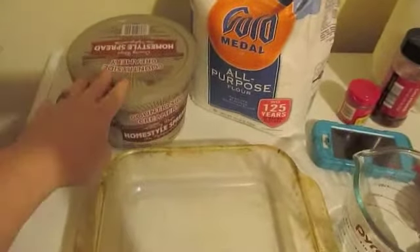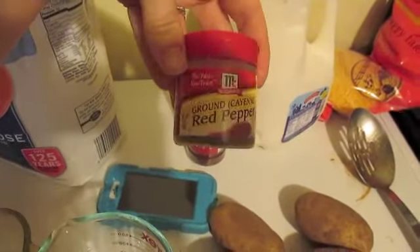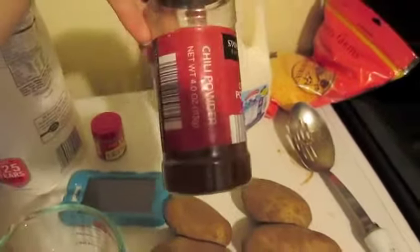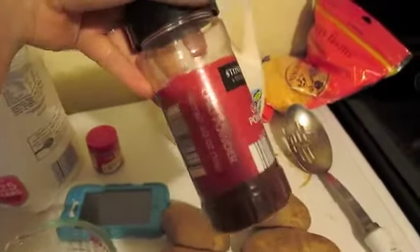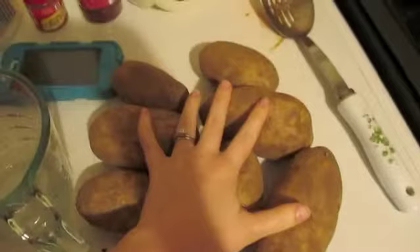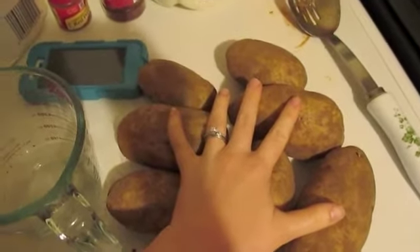You're going to need butter or margarine, flour, a little bit of cayenne pepper or red pepper — whichever you want to call it. You can use paprika, but I don't have paprika, so I always just use chili powder. You're going to need some milk, about two cups of sharp cheddar cheese grated, and then about four cups of sliced potatoes.